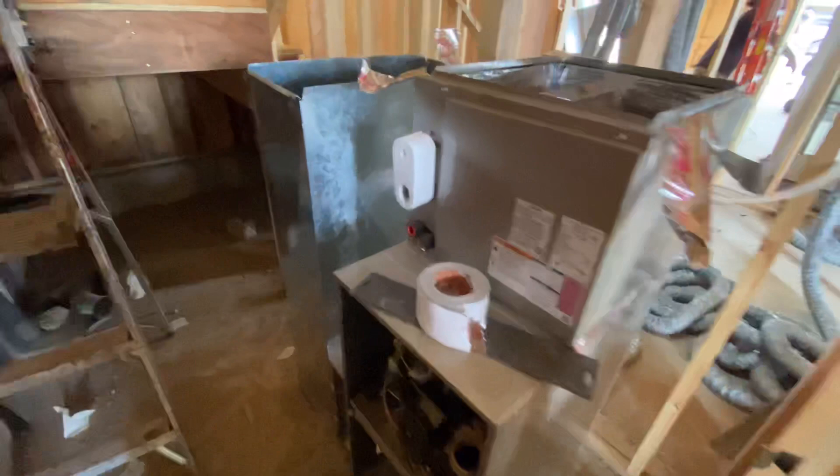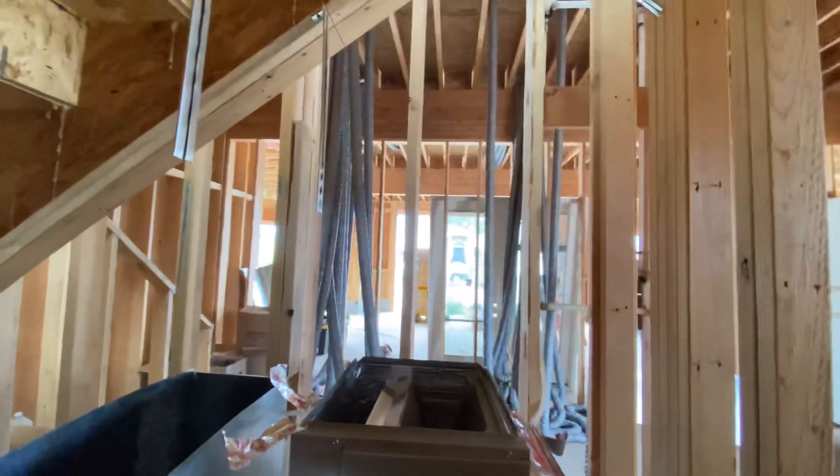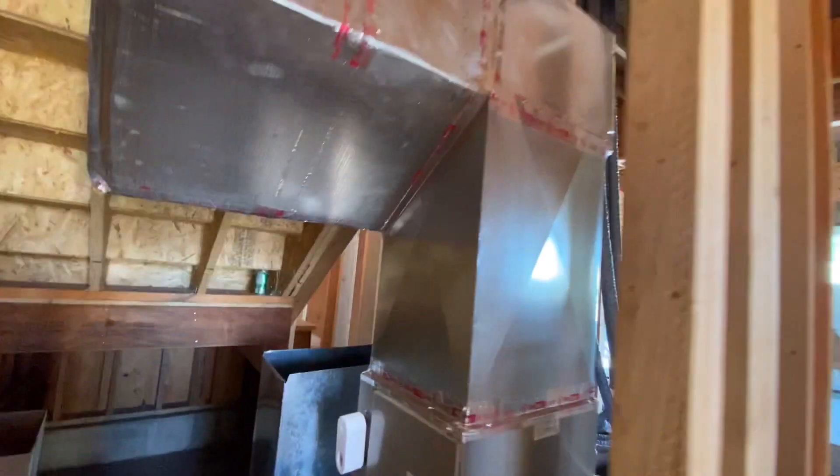We got our return drop in, got it all nice and sealed all the way around. Now we're going to put our plenum box and then connect it to the return. We got our plenum up — here's our plenum.